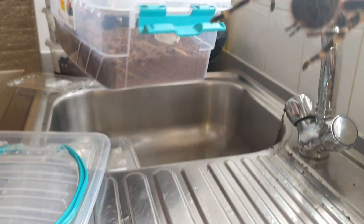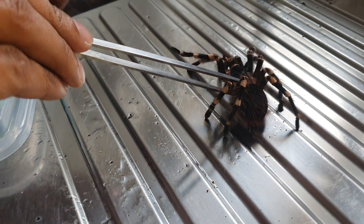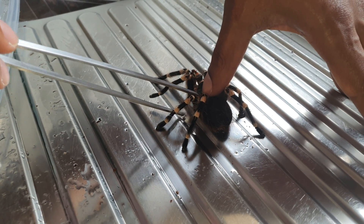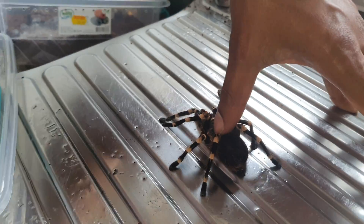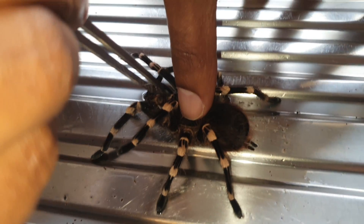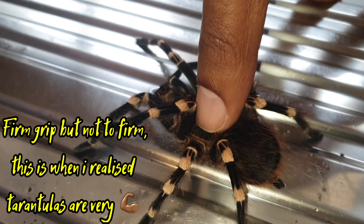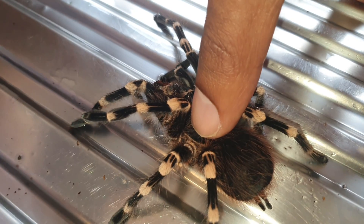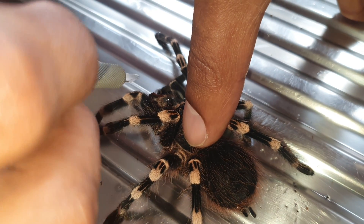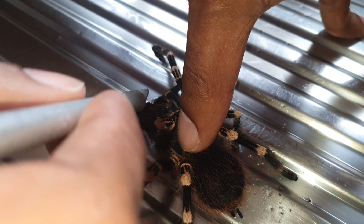Look at all that webbing. They're really strong — I've got my hand on her now and she is very, very strong. I didn't realize how strong they actually are.